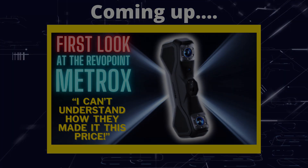Greetings hobbyists, this is Artstands of Vaal, and I'm really excited to say this is the Metro X 3D Scanner from Revopoint. Let's have a look.